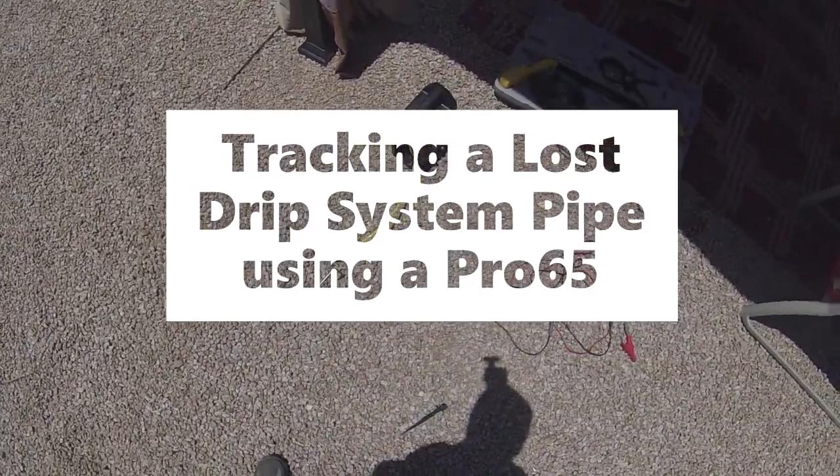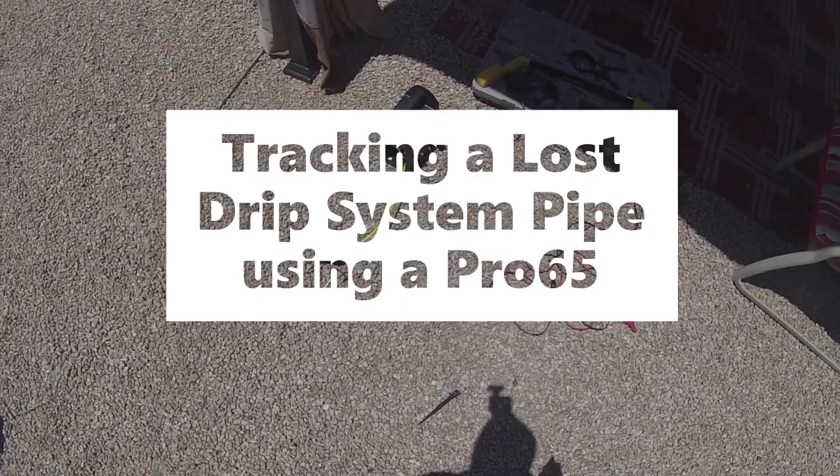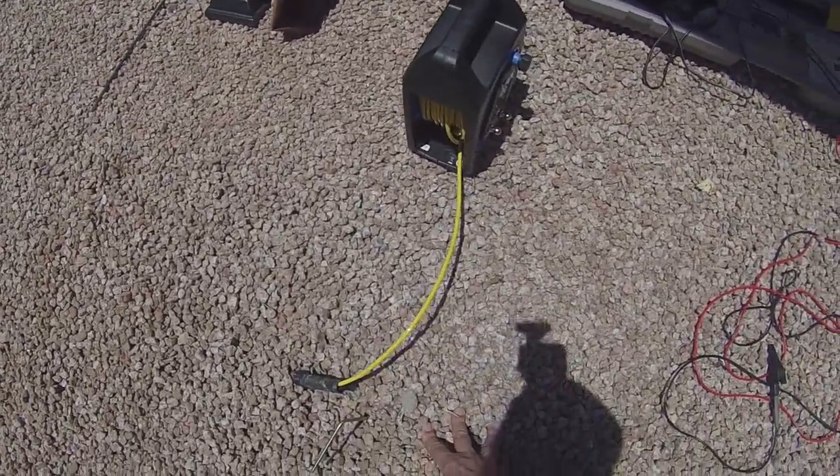We have a little system problem here that I'm trying to solve. We had some planters that were being fed by a drip system that have now been removed, and now the drip system feed pipe, just here, has been opened up and I want to see where it goes and where it connects to the rest of the system.